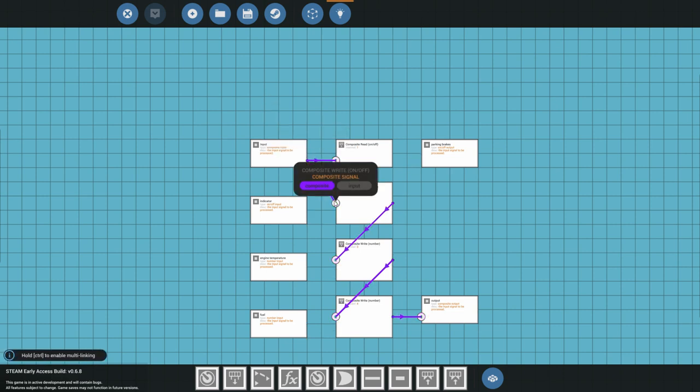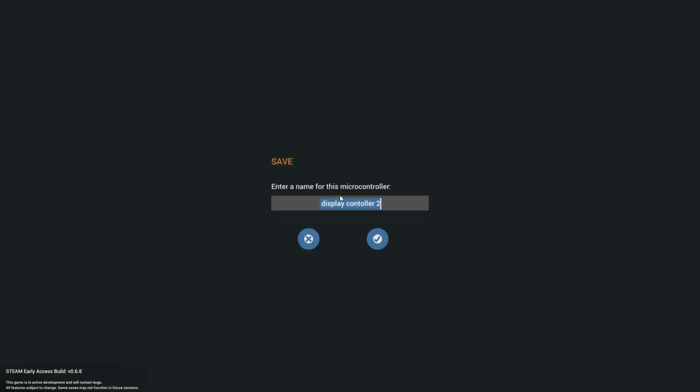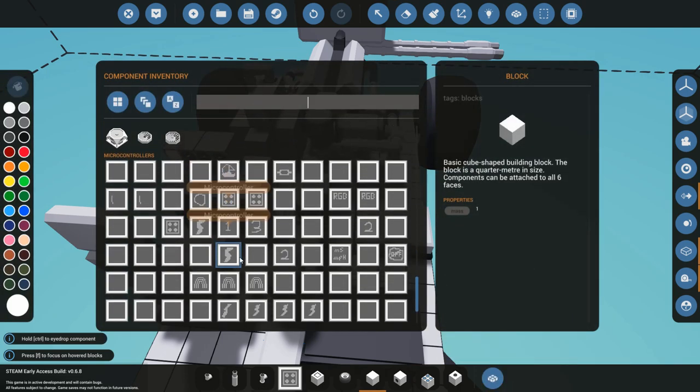Now connect that input and it creates a loop that constantly refreshes. If you don't have anything that needs to output a value, you don't need that input — you'd only need five nodes instead of six. Let's save this as Instrument Panel Two, then go out and put it on the vehicle. We'll take out the old one and replace it with Instrument Panel Two.